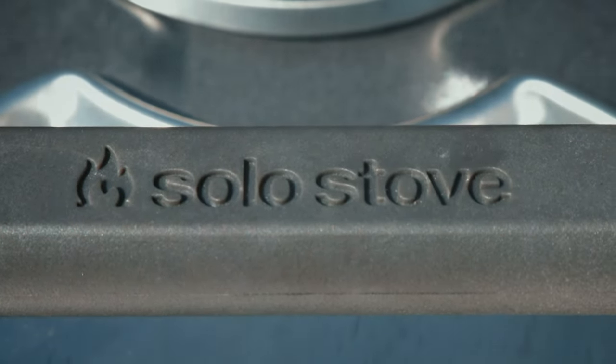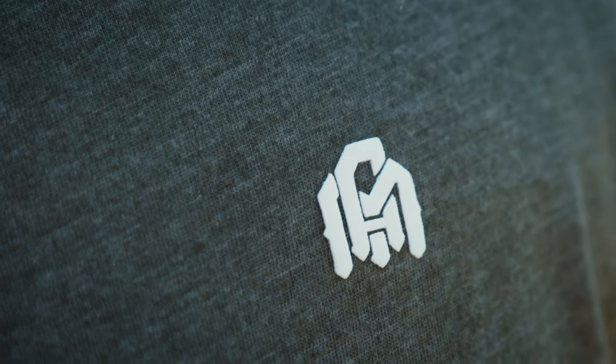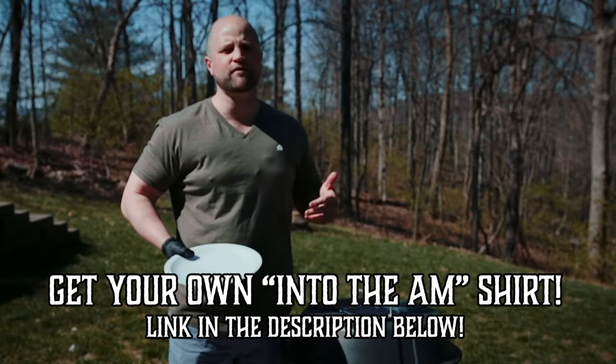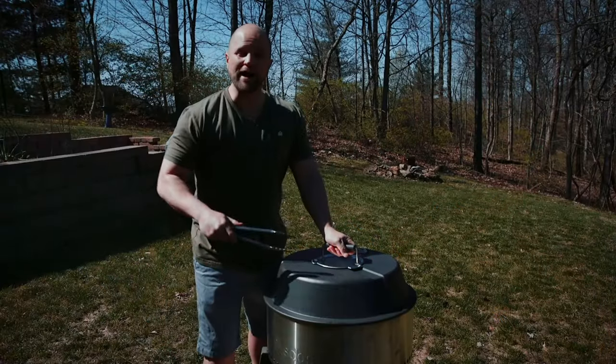While these are cooking, I just want to take a moment to thank my friends at Into The A.M. for sending me this awesome shirt and others — really super comfortable. If you want to check it out, we've included a link in the description below.